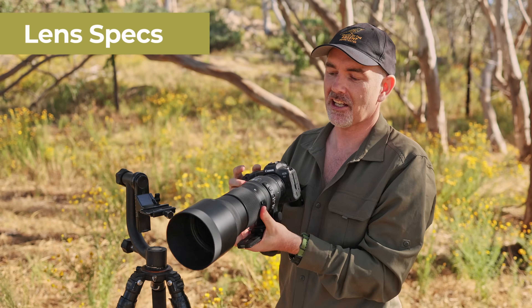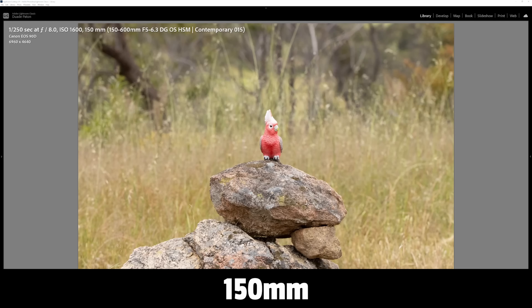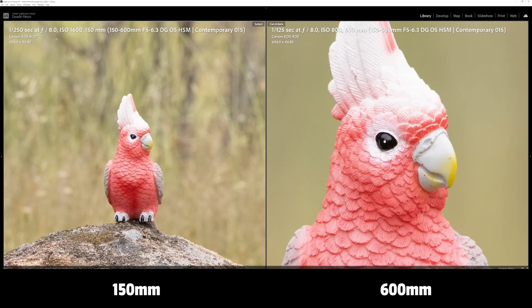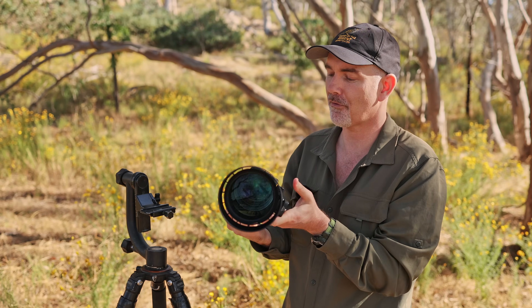Let's have a quick chat about the actual lens itself. It's a 150 to 600mm zoom lens, which means we can shoot at 150 which is quite wide, or turn to 600 which brings the subject in and makes it much bigger. It's that flexibility to change your composition and have 600mm in a handheld package that makes it very attractive to wildlife photographers.